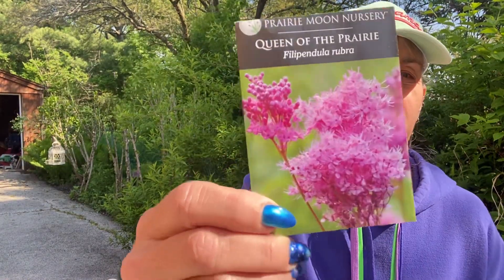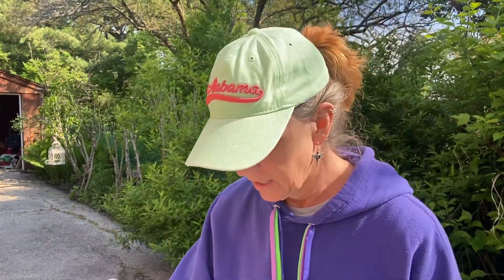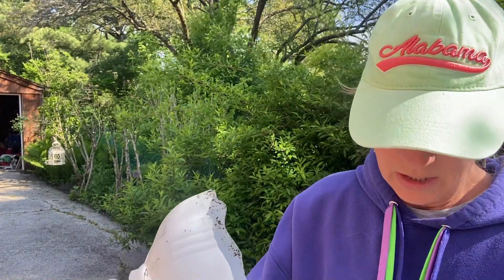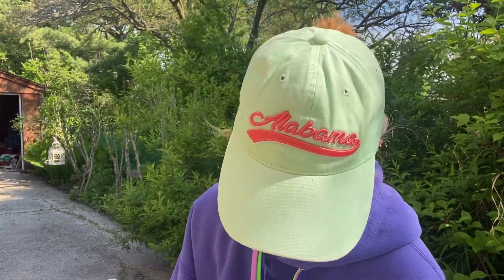Three, four, and five is Queen of the Prairie. This is a native prairie plant — look at that gorgeous flower. So this is the third jug; it's got some little seedlings in it. I see two. Maybe the next one will have more.